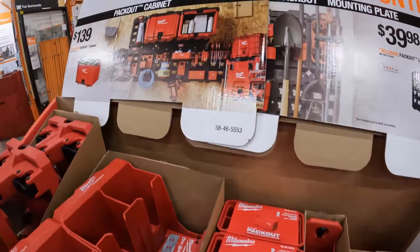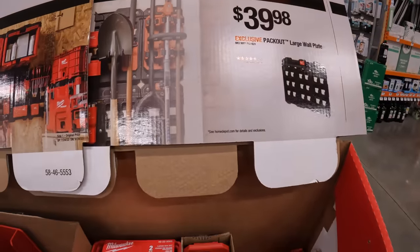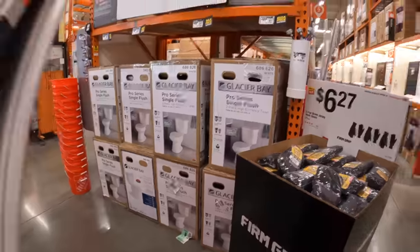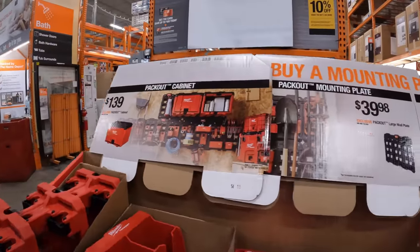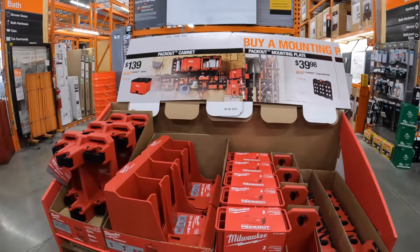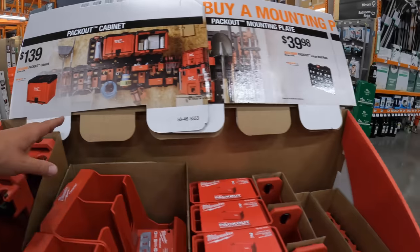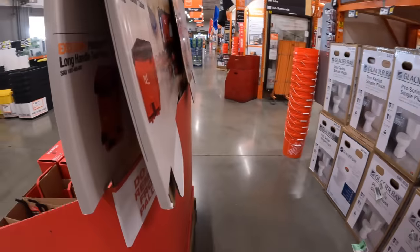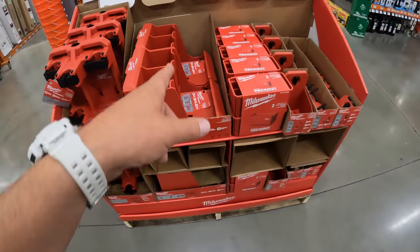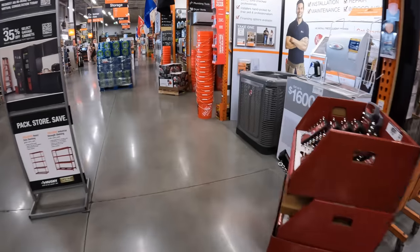They have some Milwaukee wall organizers over here. There's a pack out plate deal — buy a mounting pack out plate and something's happening, though the display isn't finished yet. $139 for the cabinet. Something's being covered, so there will be something happening with the cabinet stuff. Let's go to the organizer section and see if anything's happening — I'm curious.